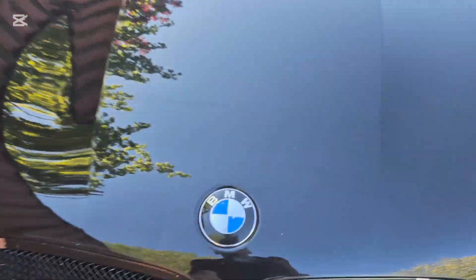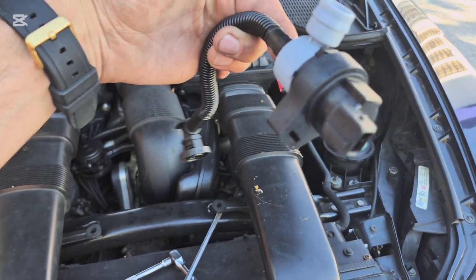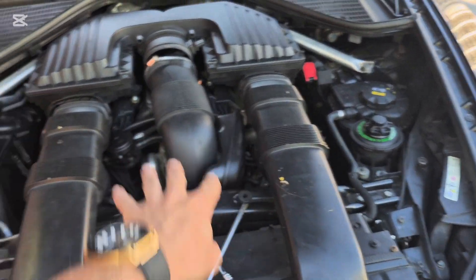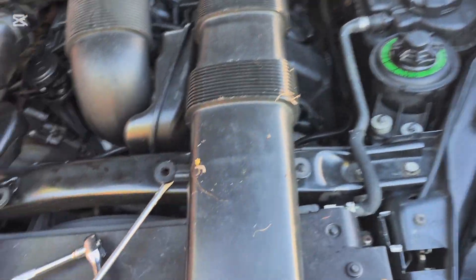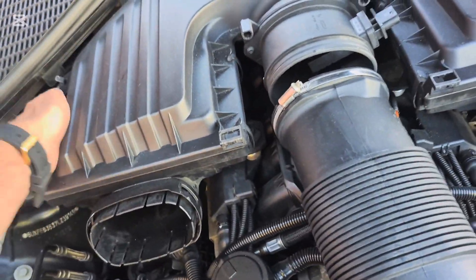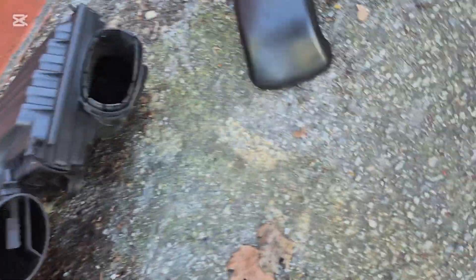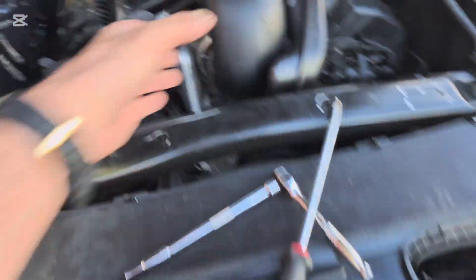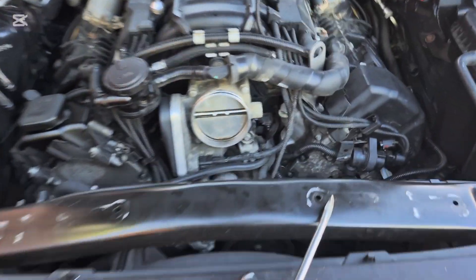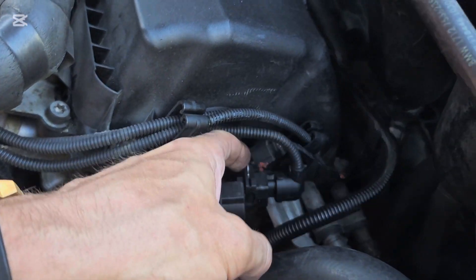Let's just get right into it. When you open your hood — I've already kind of taken some stuff apart — you're gonna see this here. This is what the solenoid looks like and it's actually in a pretty easy location, it's just under this plastic here. You pop your clips off one by one, then you pop your air filter box off, and right here you're gonna see your valve — this is it right here.